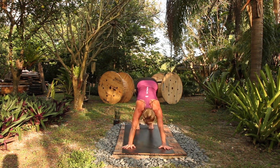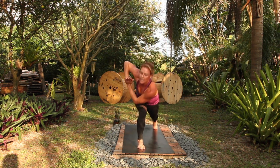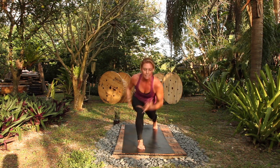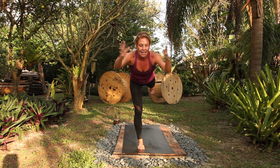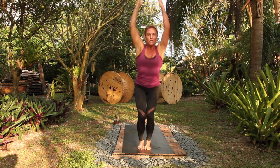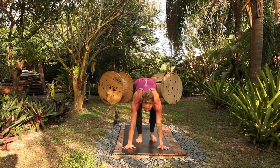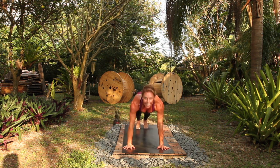Right leg crescent lunge, rise up, inhale. Twist, exhale. Lengthen, open. Take a deep breath in, rise up. Crescent warrior three, breathe in. Hands to heart. Twisting half moon. Utkatasana — twist to the left, lengthen, open. Utkatasana. Crow pose for two. One. Chaturanga, up dog, down dog.